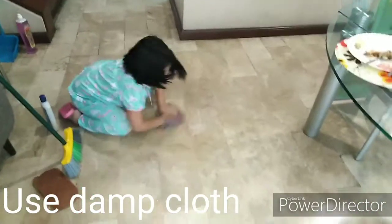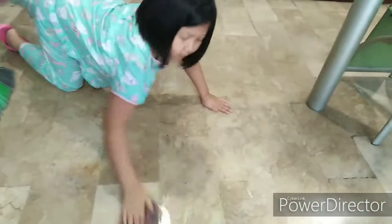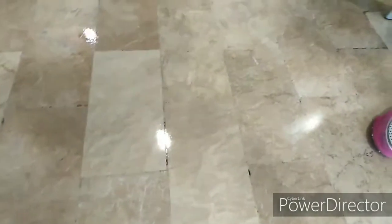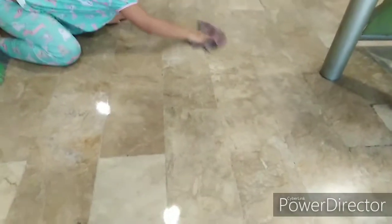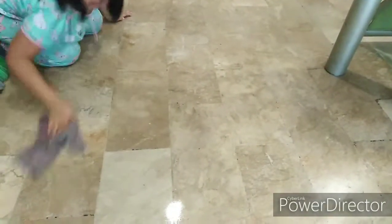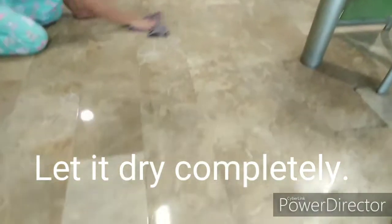It's my daughter Kayla. Hello. We're doing an experiment here, trying how to make the marble shine with simple tools that we have here at home.